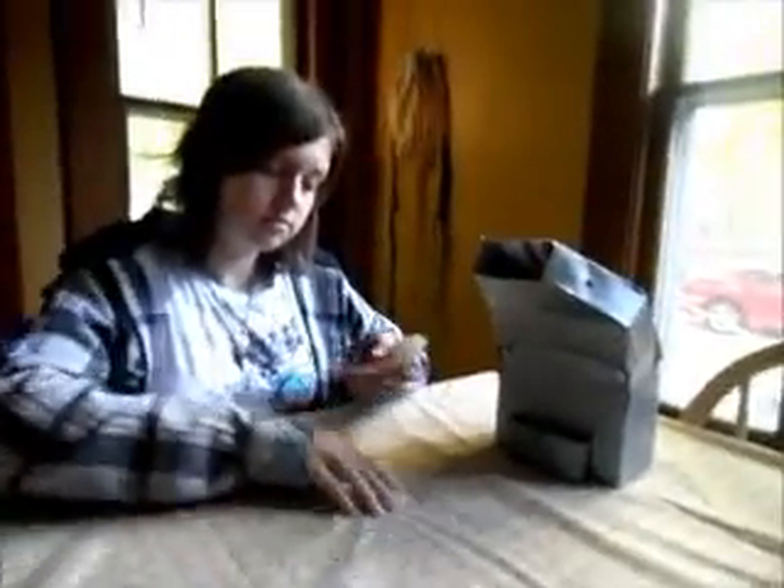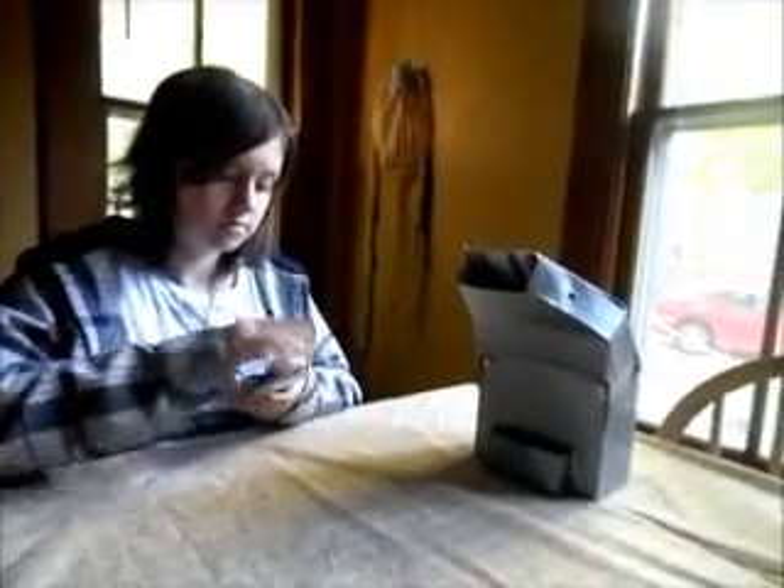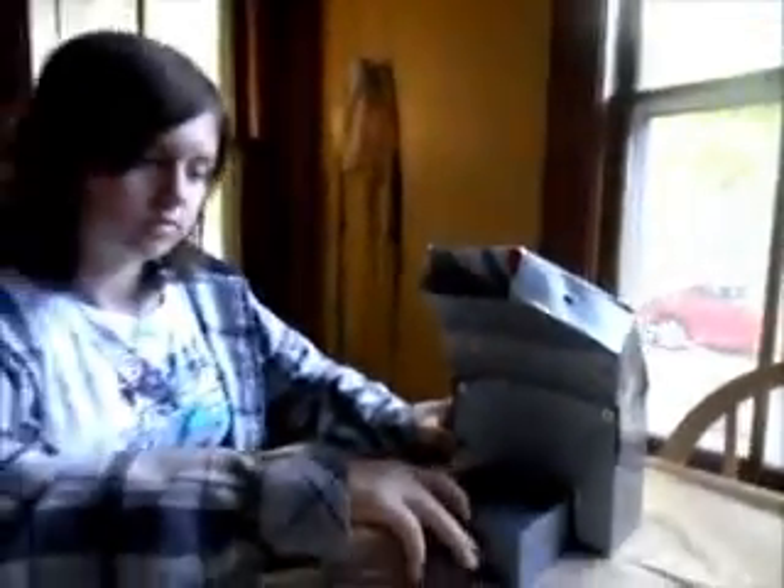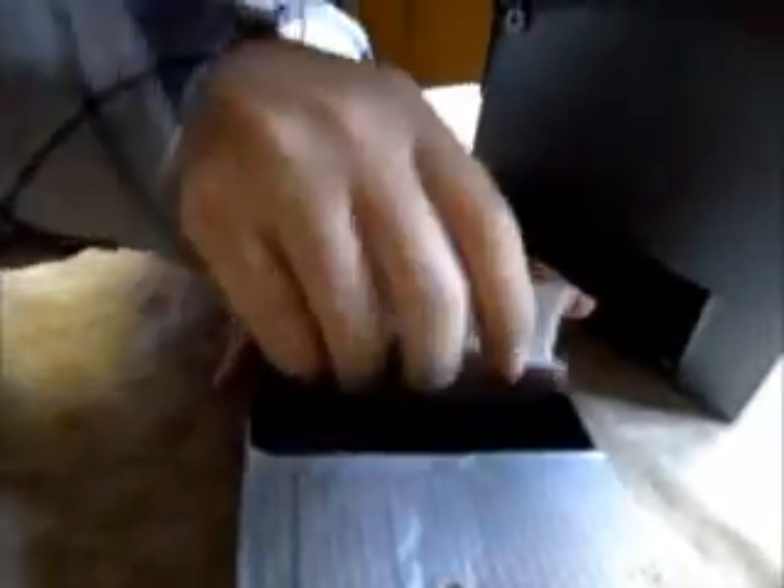Watch as the top five unshuffled cards are placed down. Place the deck into the top slot, and wait a moment for the deck to automatically be shuffled. Remove the cards from the lower tray.